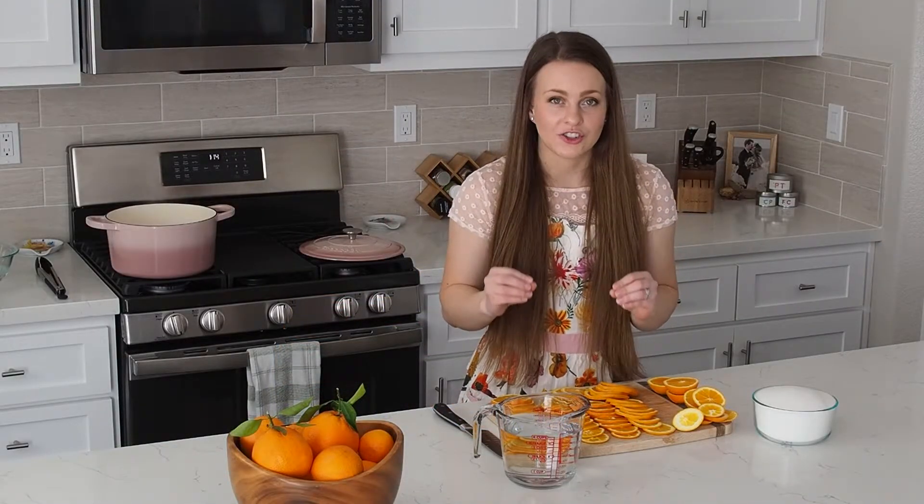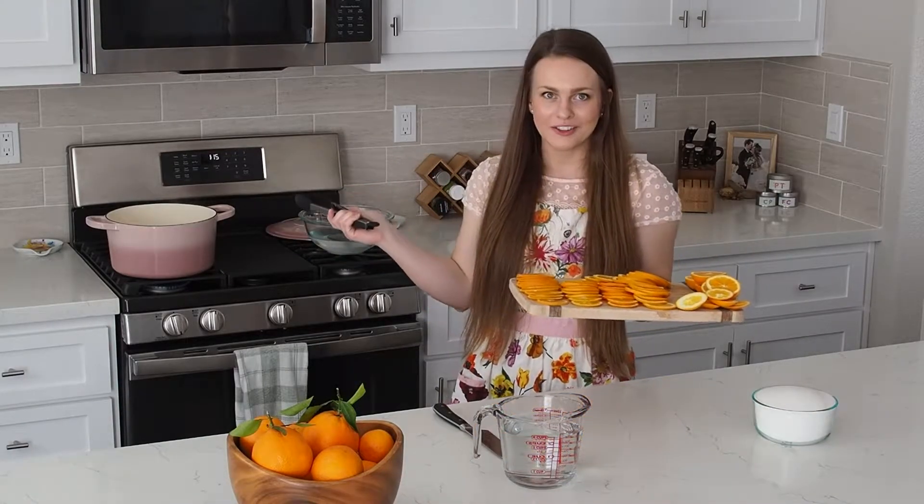For the absolute best flavor and texture, we are going to blanch these first. If you just put them directly into a hot sugar syrup and cooked them, there would be a lot more bitterness from the white pith of the orange and the texture would be a little bit more chewy in an unpleasant way. Blanching makes sure that you soften the texture and get rid of any extra bitterness, so you are just left with a perfect candied orange. Let's get blanching.